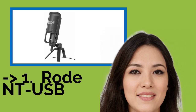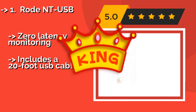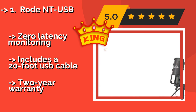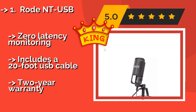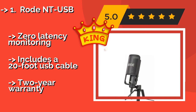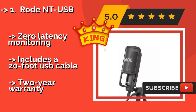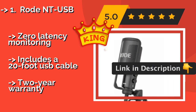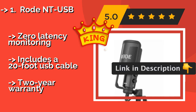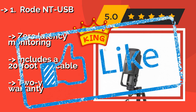The best of the best is the Rode NT-USB, about $169. It comes with a detachable high-performance pop filter designed to reduce the pop and hiss sounds that can be caused by certain words. Its stand is incredibly sturdy but doesn't take up very much space on your desk. It offers zero latency monitoring and includes a 20-foot USB cable, backed by a two-year warranty.